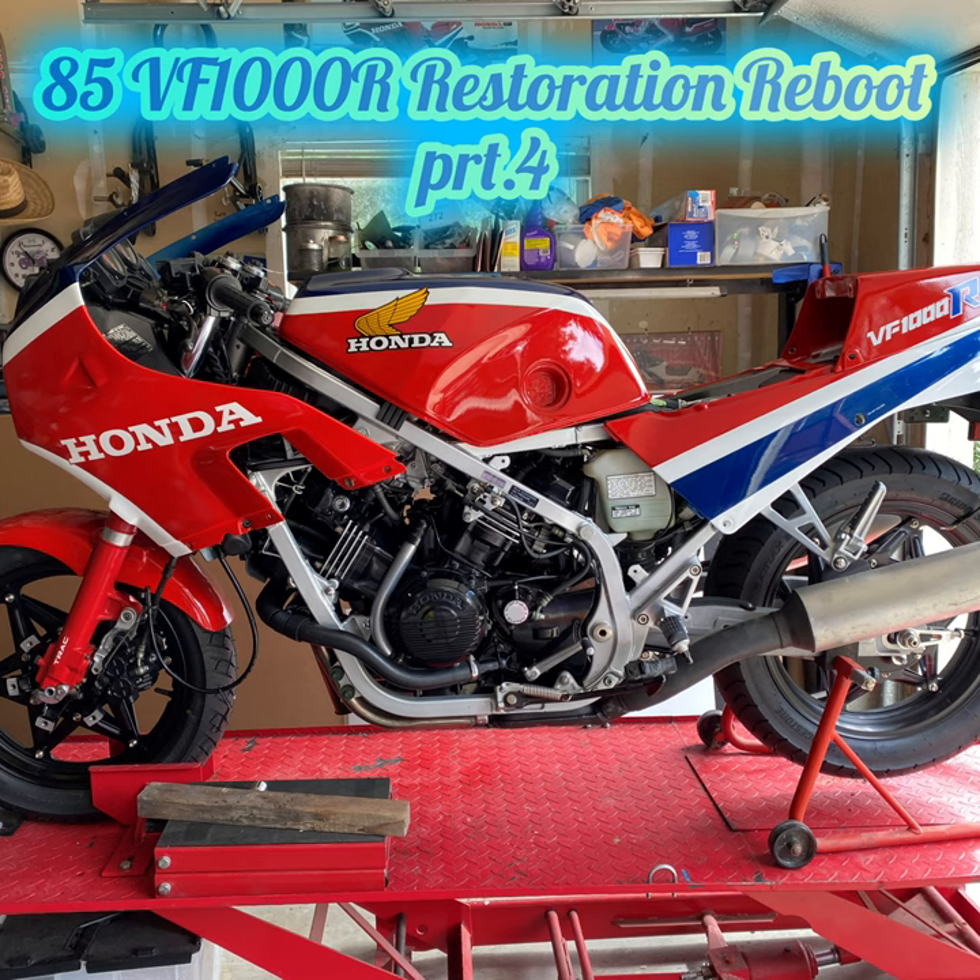Part 4 of the 1985 VF1000R Restoration Reboot video series is a catch-up on the paint progress to date, as new content has been delayed while the paint booth build was completed. In the previous video, we completed all the bodywork repairs and paint prep ready for colour. In this video, we cover colour, first layers of clear, decal application and second layers of clear, for all of the body panels with the exception of the lower, which will be covered in a separate how-to video.